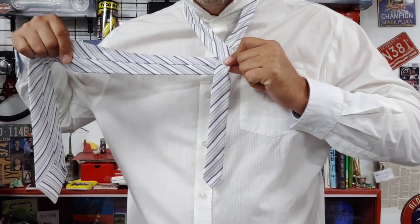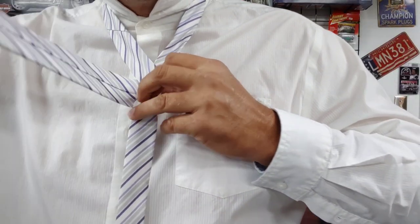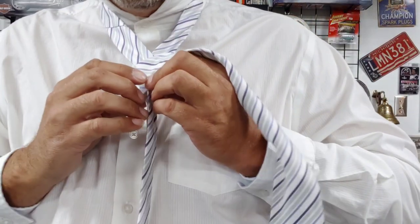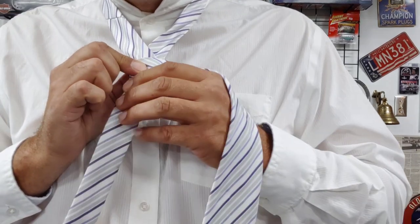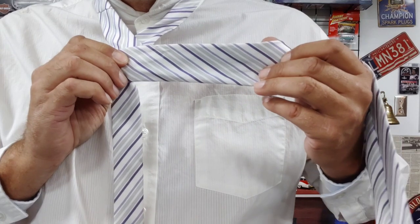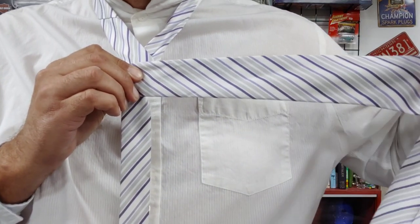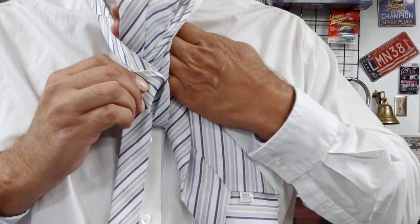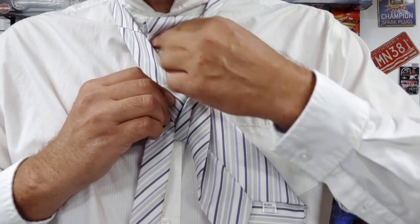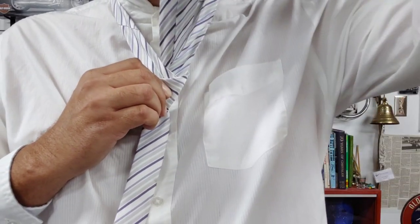Now we're going to make sure that we pinch our finger against this spot here. We're going to bring the fat end over it once again and pinch the fabric once more. Now that we have this little fabric pinched, we're going to take the fat end and bring it up so that you can see the seam.